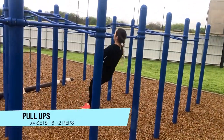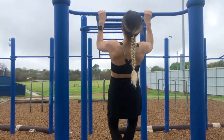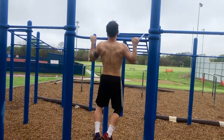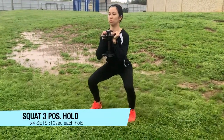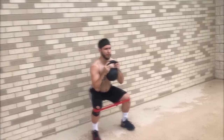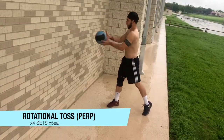After the sprint session, we followed up with a circuit comprised of pull-ups, squat through position holds, and rotational perpendicular tosses. Pull-ups ranged from 8 to 12 reps, never going to failure and leaving 2 reps in the tank until the last set where we repped it all out. The squat position hold was held at 10 seconds on each angle. For the rotational toss, 5 tosses were done on each side. We went for 4 total sets.